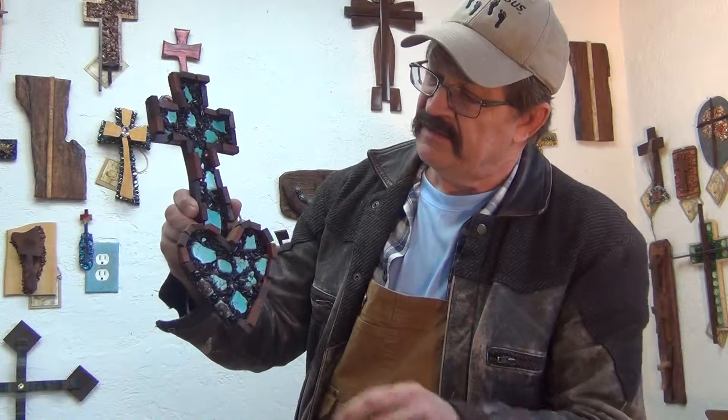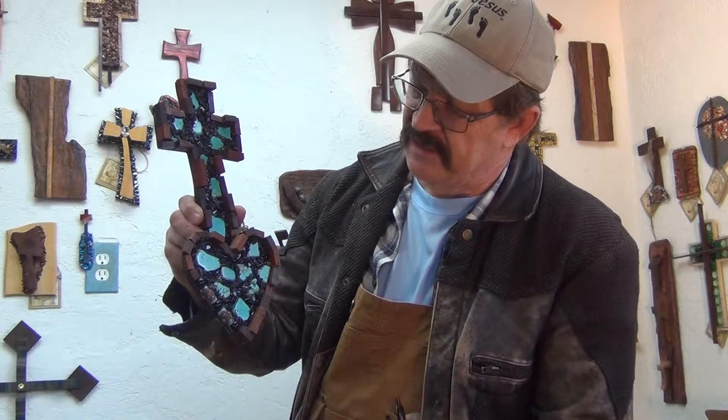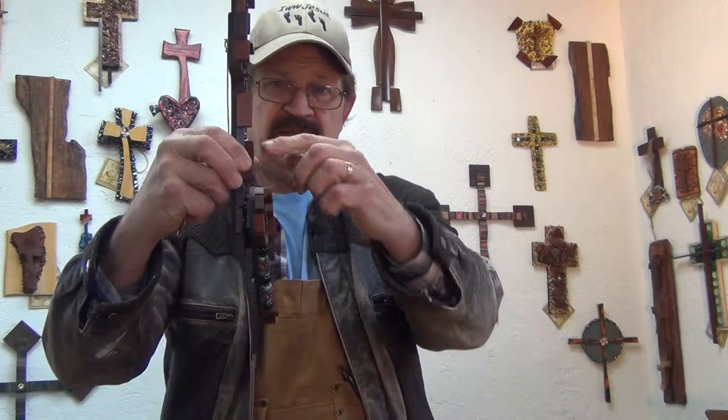This one's got Wenge and Honey Mesquite. I've got some turquoise colored haline in it and I've got some beads on the side — beadwork. It's got a heart on it. It stands out a little bit from the cross on the wall. It's a very pretty cross.